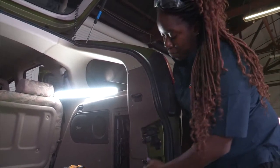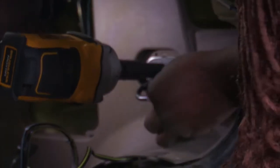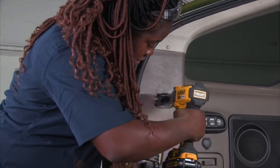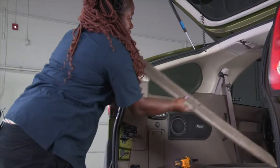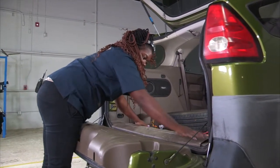My last step will be replacing back the bolts I took out of the side panels on each side. Same for the other side, and same with the top one — I will tighten it up. Last step is to put back the panel facing. This just clicks right in.